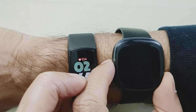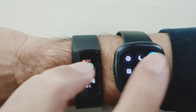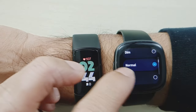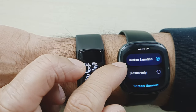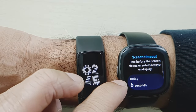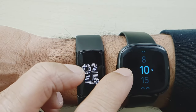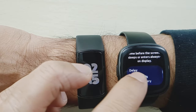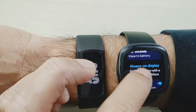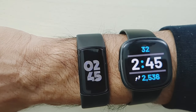Now we'll do the same thing on the Fitbit Versa 4. I'll scroll down, go to the top right-hand corner, settings, and then display is the first option. Brightness is dim normal — we'll leave that. Button and motion — we'll leave it on that. Screen timeout is set to 6 seconds, so let's make that longer and set it to 10 seconds. And then we'll also turn on the always-on display. Now both of these have always-on displays.